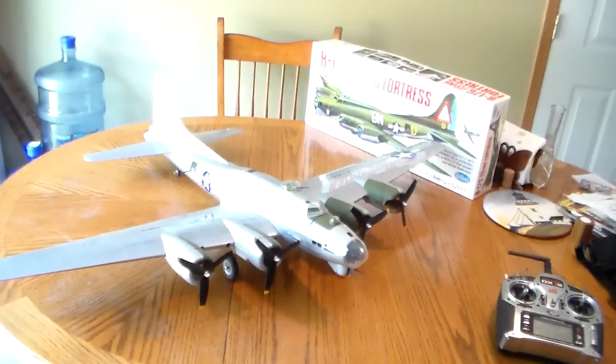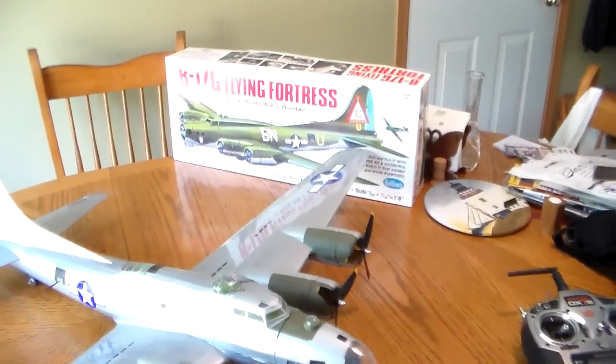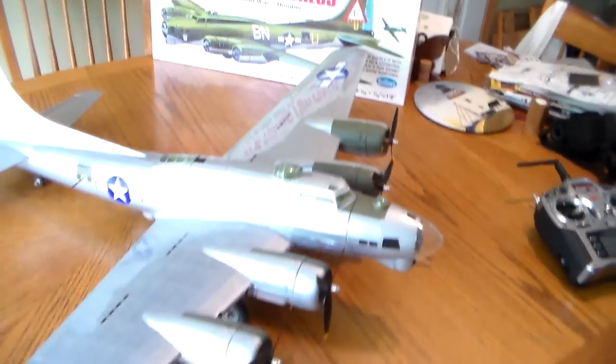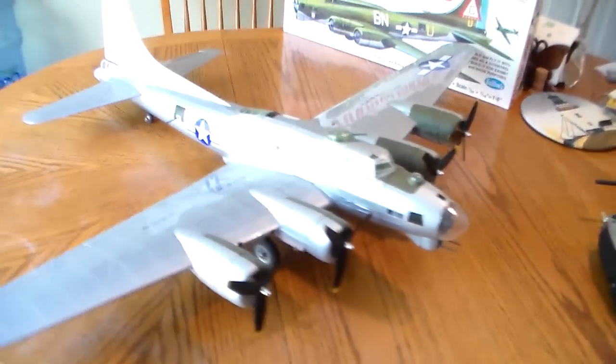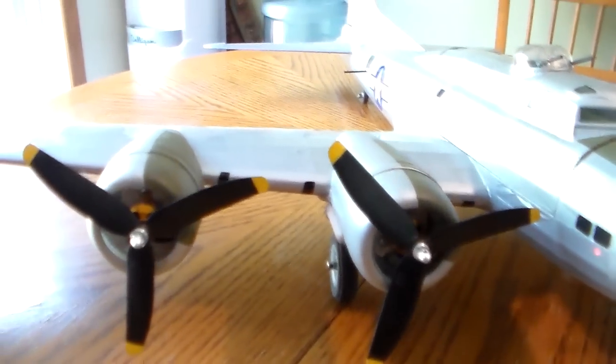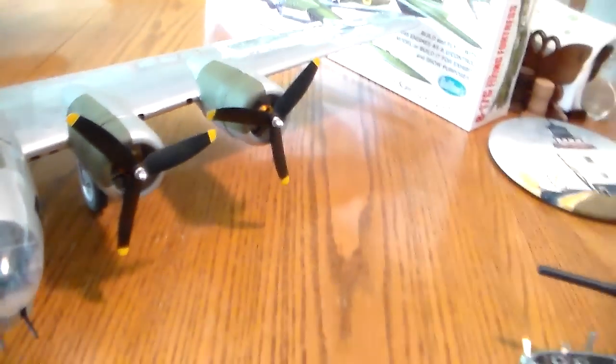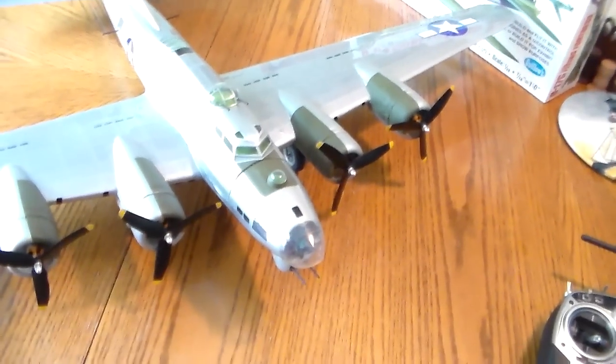This is a function test of the Gillows B17G kit 2002 RSE conversion. This uses four 9 gram 2200 kV motors with 50-30 GWS three blade props. There are four Hobby Wing 10 amp ESCs.